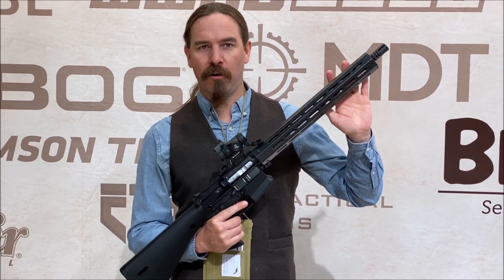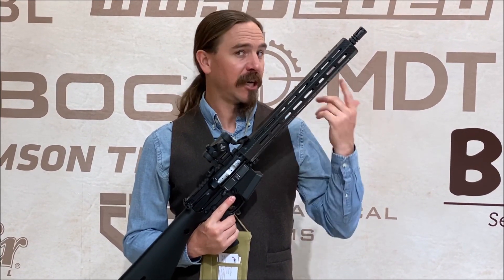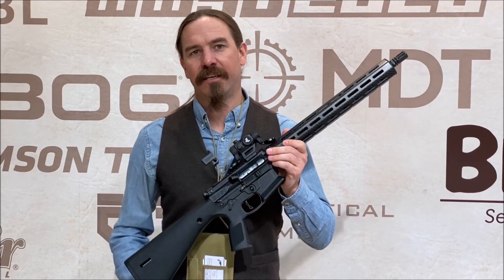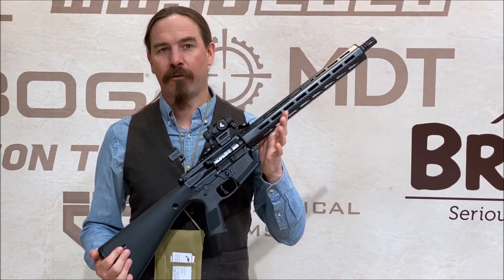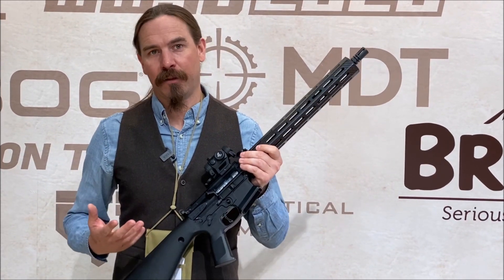We have a pencil weight barrel with modern stress relief manufacture that doesn't change point of impact when it heats up. And then we have a number of other elements that Colt attempted to do in the 60s and couldn't quite get right — things like a chrome-plated bolt carrier and bolt assembly for corrosion resistance and really easy cleaning.